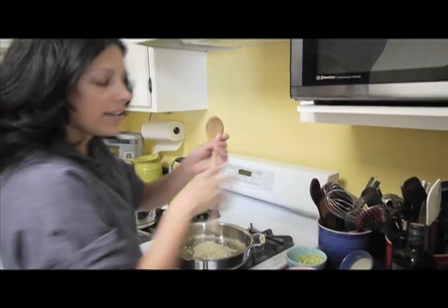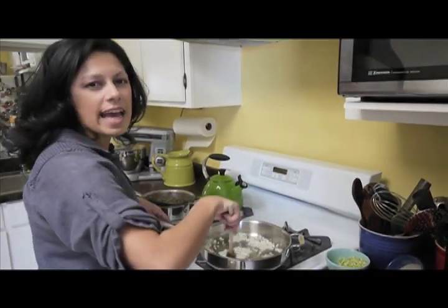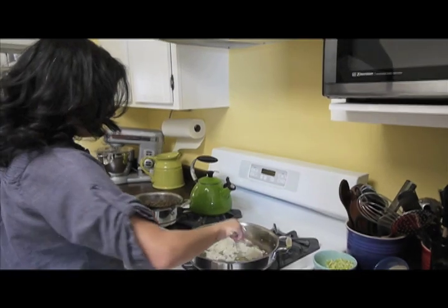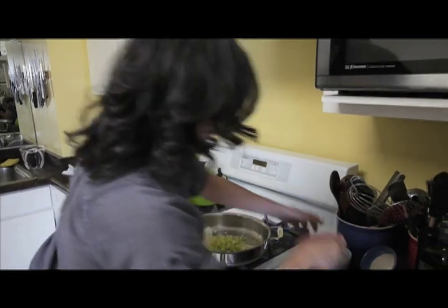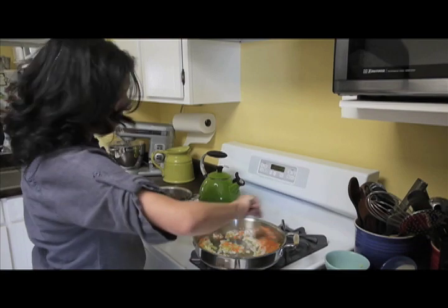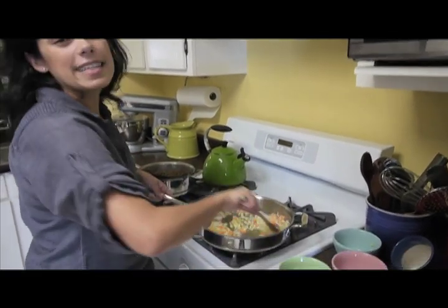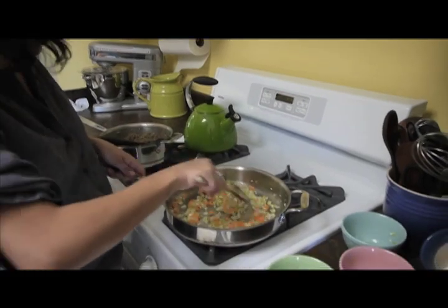That sizzle — that's what you want to hear. In culinary school, if my instructors didn't hear that when I was sautéing, they'd say 'Why the heck are you sautéing in a cold pan?' — made me feel like an idiot. So I'm adding my onions, my celery, and my carrots — my mirepoix. They're nice and small and tiny little guys, so that the lentils and vegetables kind of fit together like they're buddies.